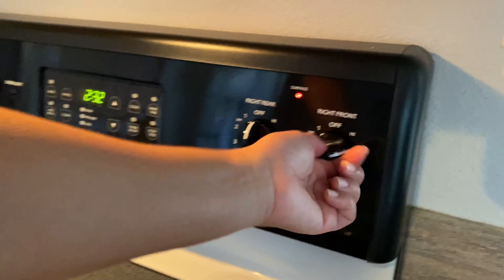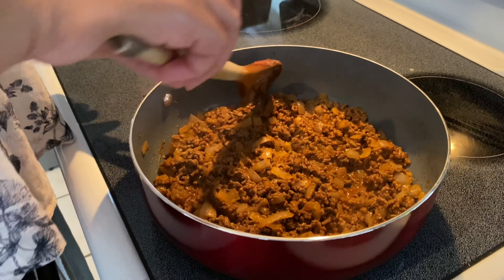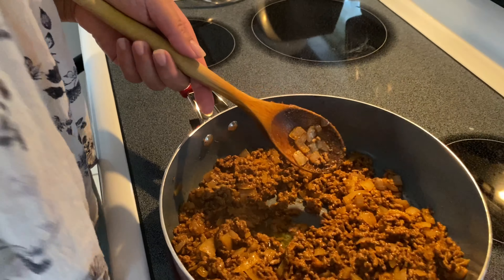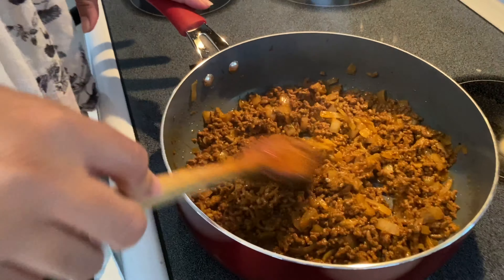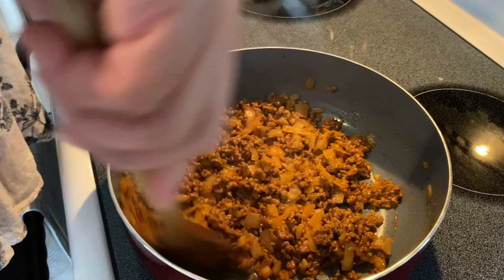I'm going to take this to the maximum heat. I'm going to let this brown a little bit, and I'm going to put a little bit more olive oil — about half a teaspoon. It's going to be done when it gets brown the way you like it, about three minutes. It's very easy.